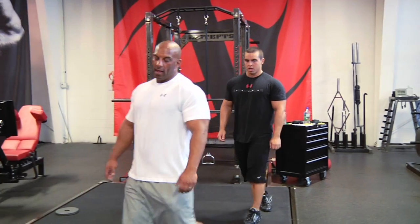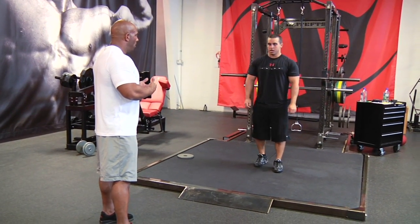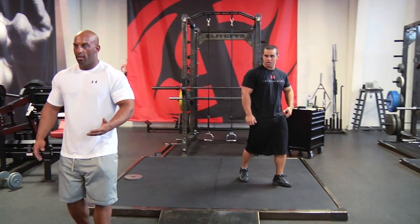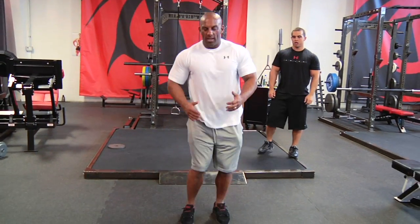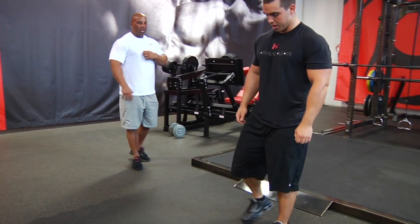The next one, level two again, is a side to side tuck jump. So you remember earlier we did tuck jump — now you do the same thing, but when you jump side to side, you bring your knees to your chest. Immediately as you land, you jump to the other side.